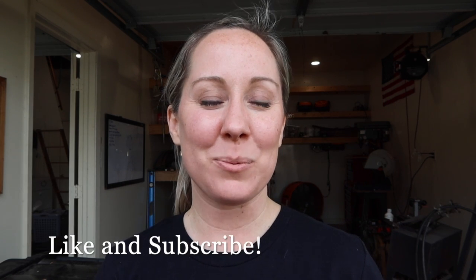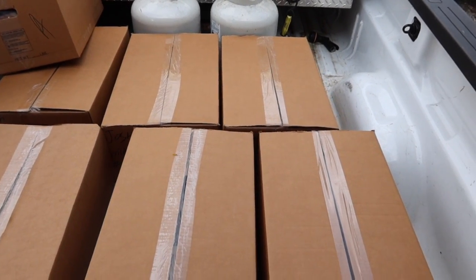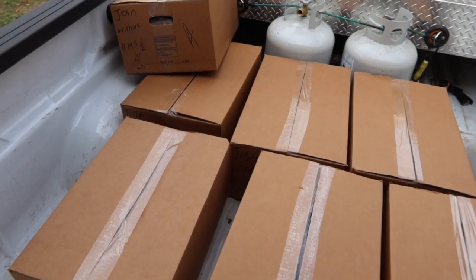Hey there, this is Jen, this is Our Lone Star Life. We just went to pick up our beef at the processors. I didn't realize how much a half of a cow was, so I'm a little nervous that we're not going to get it all to fit into our freezer. But I'm going to show you what that looks like in the boxes and then we'll show you what it looks like hopefully if we can get it all to fit. Anyways, it's an exciting day so we'll see.